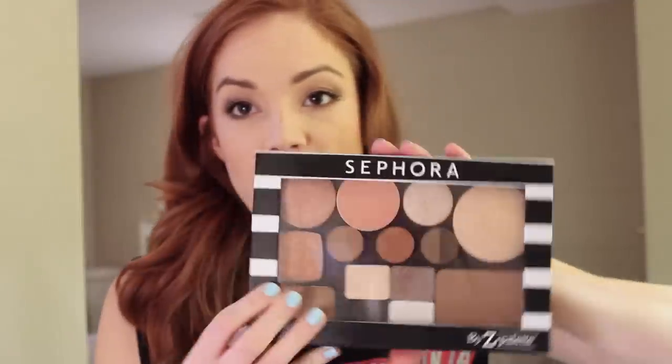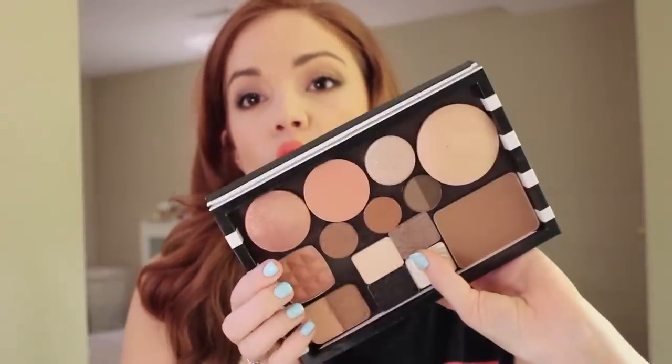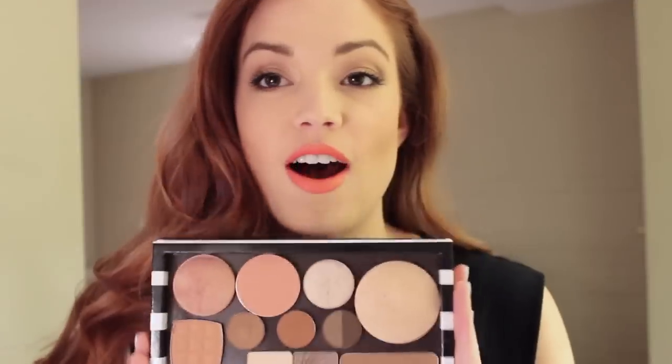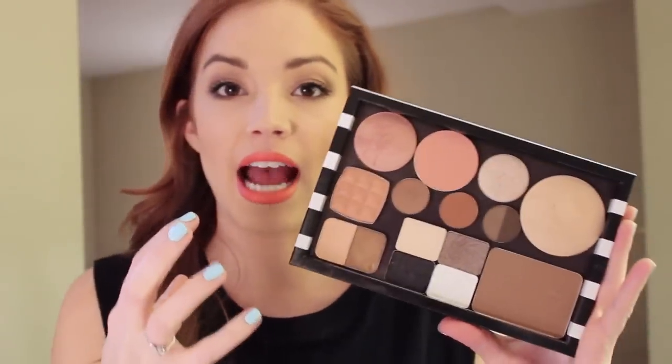So I have two of them. One I've made into my everyday palette. Now I know this seems like a lot — I'm not saying I wear all this stuff every single day. It's just that these are the powders I can do a full face with and not have to worry, and I kind of grab for them every single day.